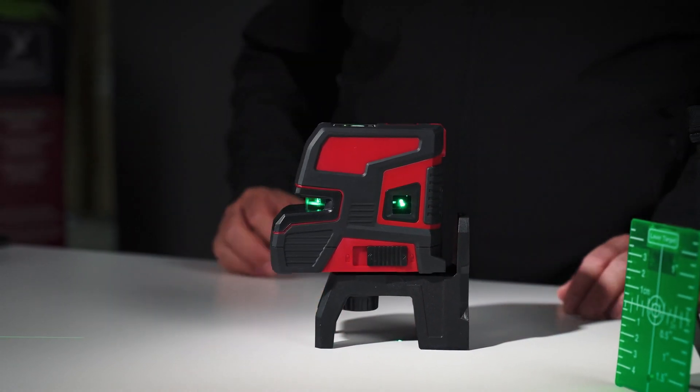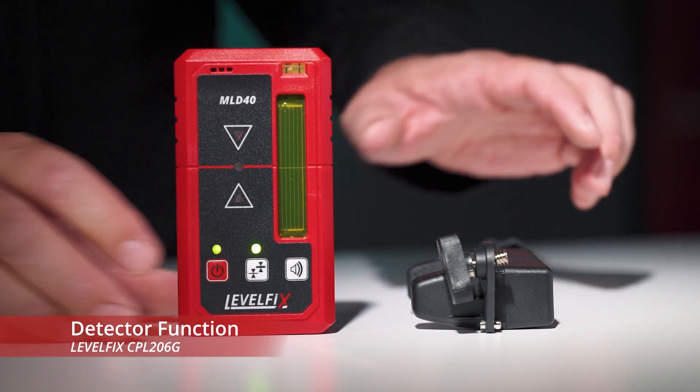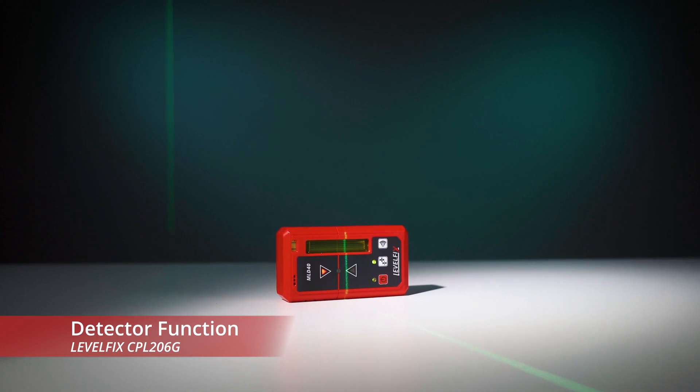The CPL-206G's bright green beams have a range of up to 30 meters, which can be extended to 50 meters with a detector.